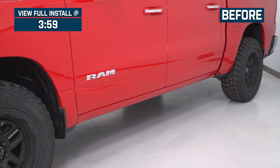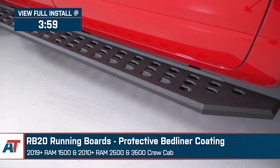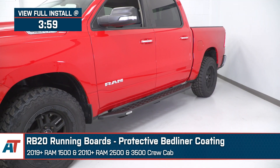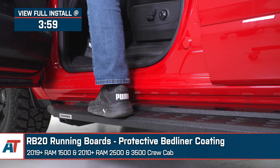Jake here for American Trucks. In this video, I'm taking a look at these RB20 running boards with the protective bed liner coating, fitting 2019 and newer Ram 1500 crew cabs, as well as 2010 and newer Ram 2500 and 3500 crew cabs.